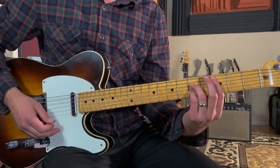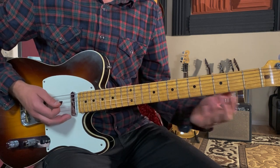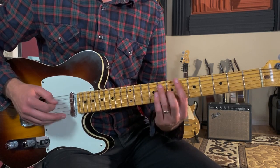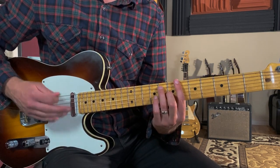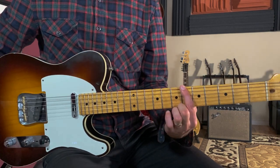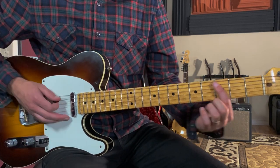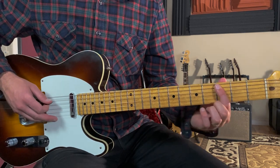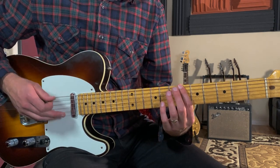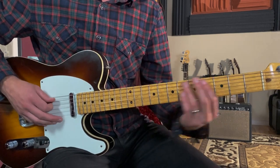So the full pattern: one, two-E-and-a, three, four-E-and-a, then up to F minor: one, two-E-and-a. You could do the same rhythm on the next chord — three, four-E-and-a — or you could do this bass line walk-up: three-E-and-a, four-E-and-a, hitting the sixth fret on the low E string then moving to the third fret of the fifth string. That walks you right back into resetting the chord progression: one, three-E-and-a, four-E-and-a, one-E-and-a, two-E-and-a, three-E-and-a, four-E-and-a.